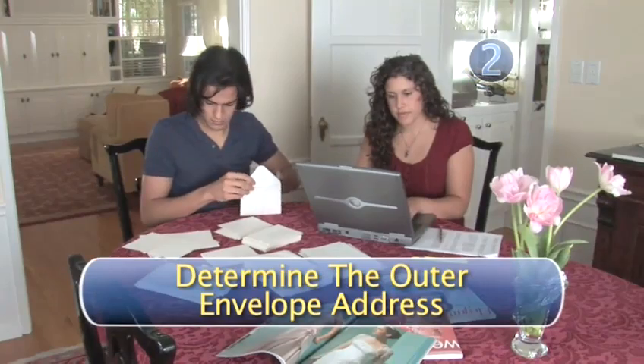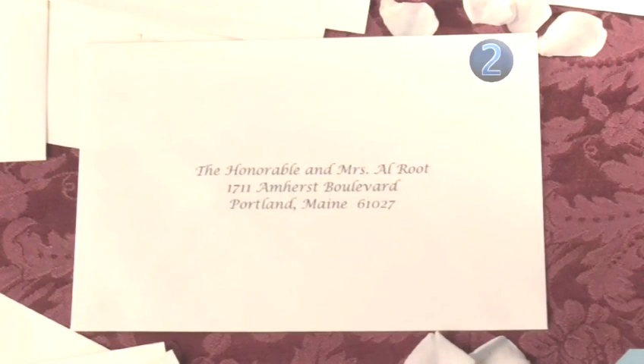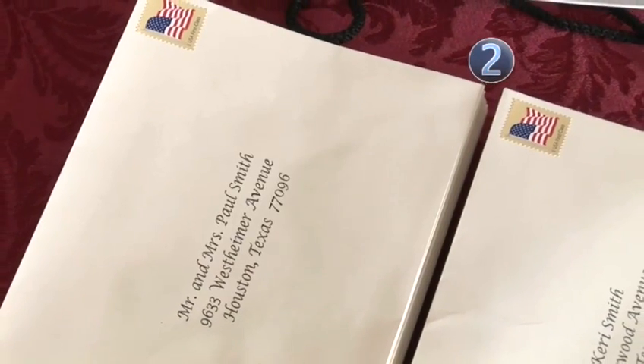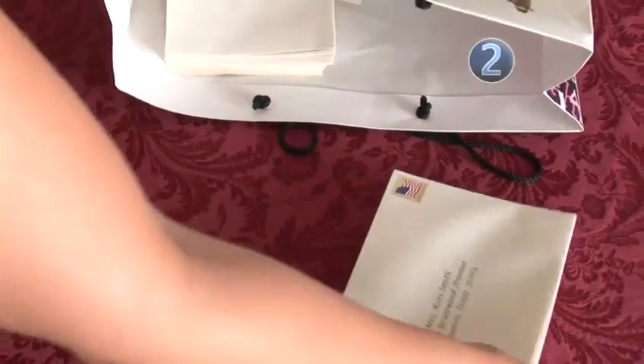Step 2: Determine the outer envelope address. He's a married judge who does not have a PhD. On the outer envelope — that's the one the postman will see — you will address it to "the Honorable and Mrs." followed by his first name and last name. And remember, no matter how nicely addressed and pretty the invitation is, it will not get there if you send it to the wrong address. So make sure you have the right address.